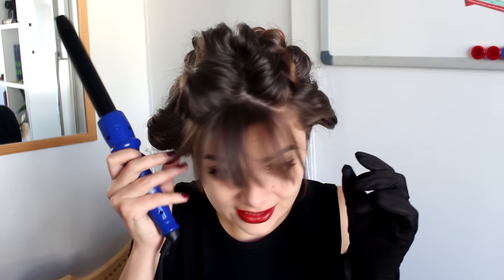So I have pinned up all of my hair and I am currently waiting for it to cool down. While I'm waiting for my hair to cool down, I'm going to work on my bangs. I am just going to take that same curling iron and curl my bangs, and that is going to create that really cute kind of vintage pin-up style.